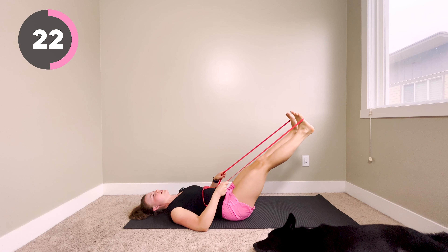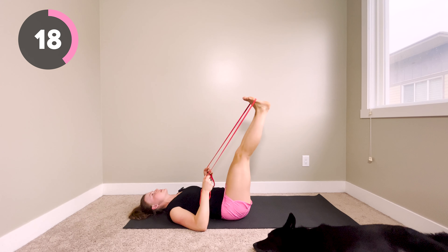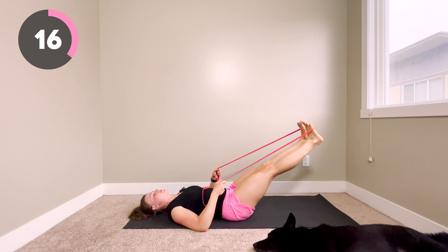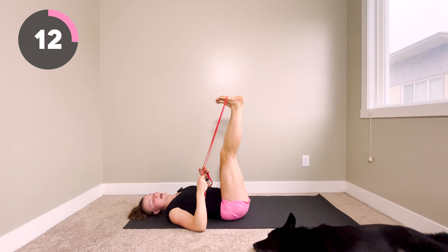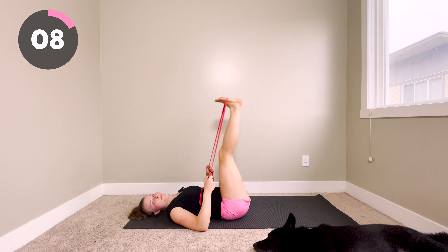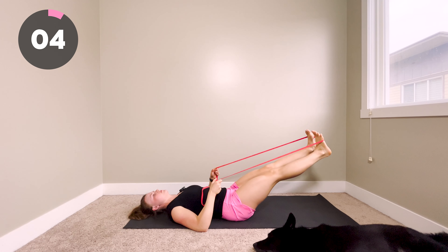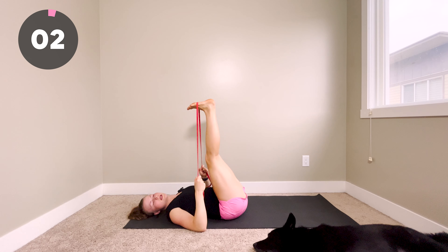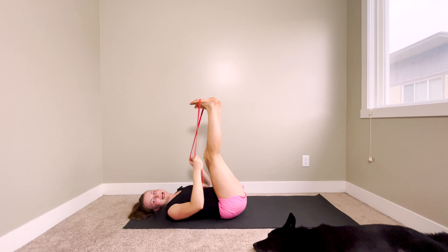Right now I'm getting really tired right about here, so I'm going to come back up. You might be able to go farther down, or you might need to stop earlier — that is totally fine. You've got 10 seconds left and then you are done your workout. Last five, four, three, two, one — final rep, and done.